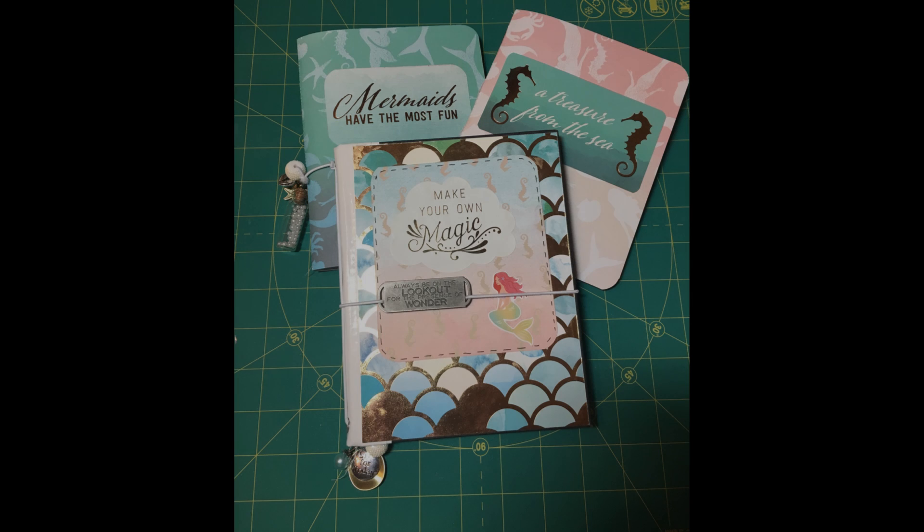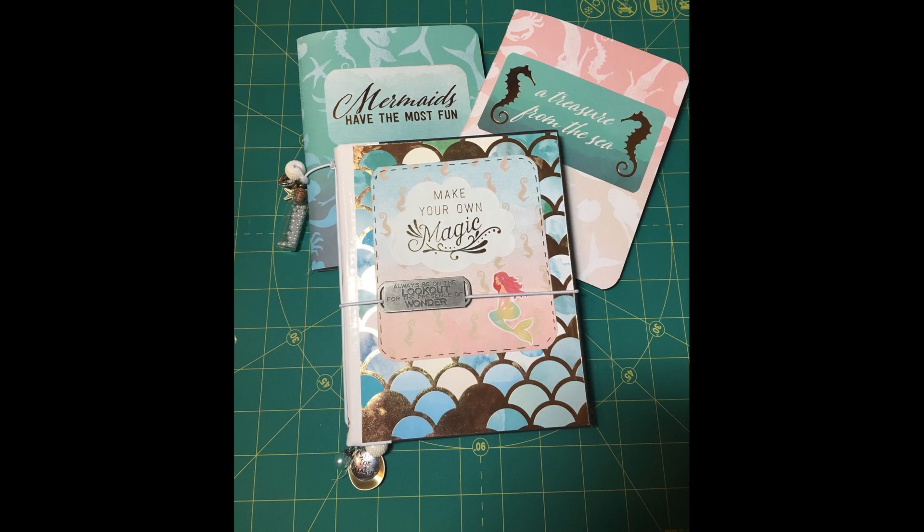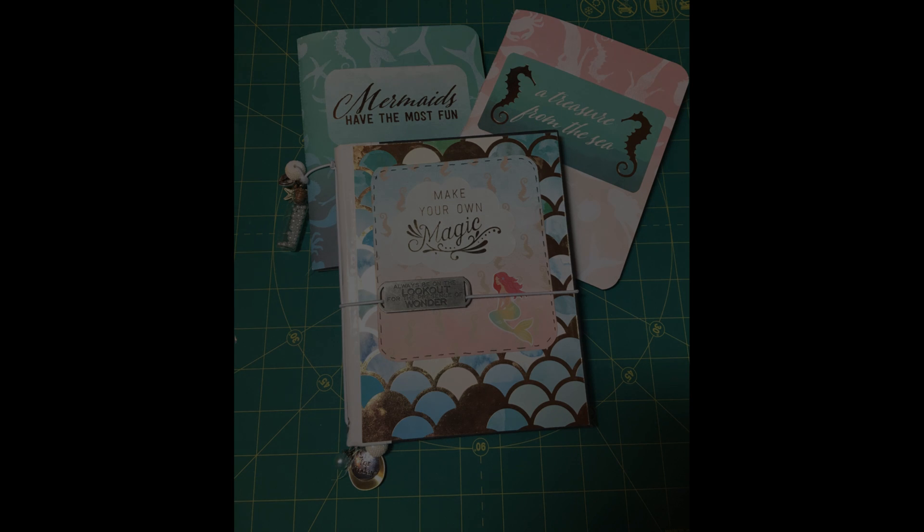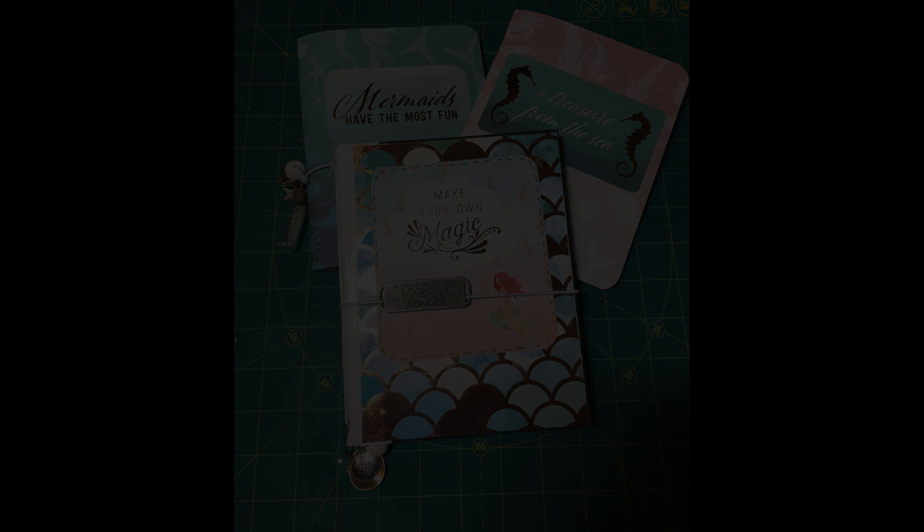Hi all, welcome to my channel! I'm going to show you today how I make my version of a junk journal. I'm going with a mermaid theme here — each book is different depending on the size and width. With this size it only allowed one insert, but depending on the width you can do up to four or five. If you want to know how to make the outside cover so the inserts are interchangeable, stay tuned. Like the video, leave comments or questions below, and subscribe if you want to see more.